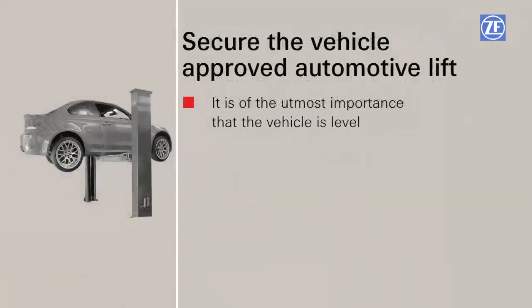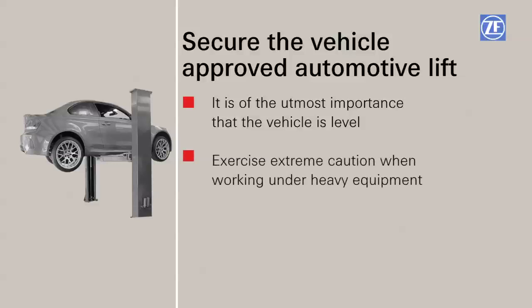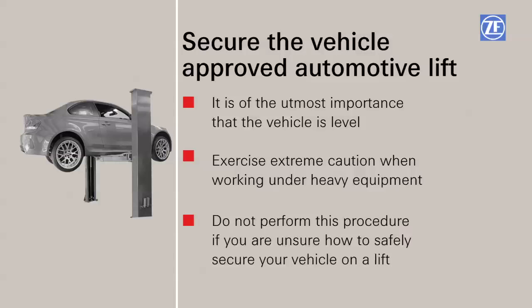Now secure the vehicle on a safe and approved automotive lift. It is of the utmost importance that the vehicle is level. Working under heavy equipment such as a car is inherently dangerous — please do so at your own risk. Always exercise extreme caution when working under heavy equipment. If you are unsure how to safely secure your vehicle on a lift, do not perform this procedure and take your vehicle to a professional.